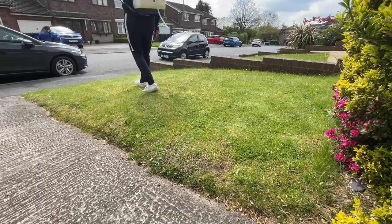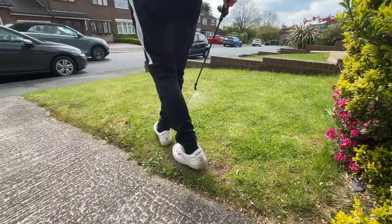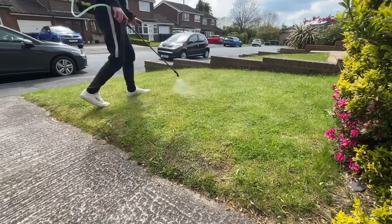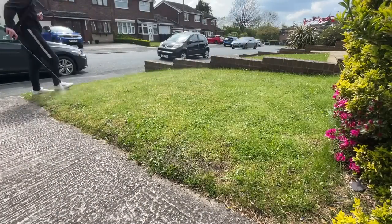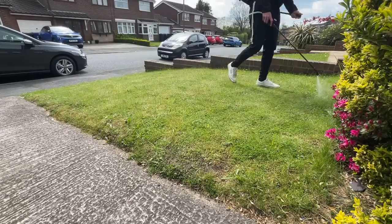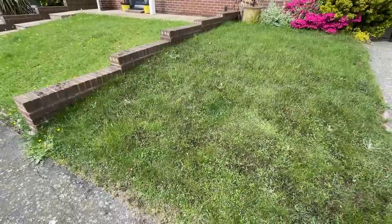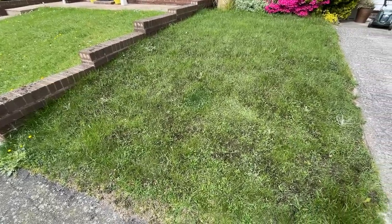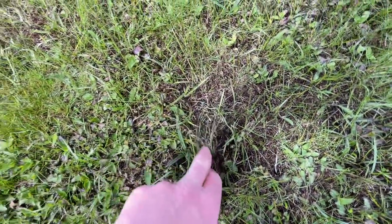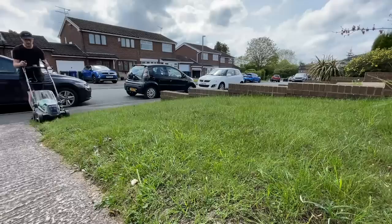Once you apply a product like liquid iron, you need to give your lawn around one or two weeks to allow that moss to blacken. You may not see immediate results for the first couple of days, but once a week has gone by, you'll notice the moss starts to turn black — and that's how you know you've killed the moss and it's time to remove it using a scarifier. About two weeks later, this is what the lawn looked like. You can visibly see the grass blades look a little bit darker, and there's lots of black moss on the lawn because it has been killed by the liquid iron.